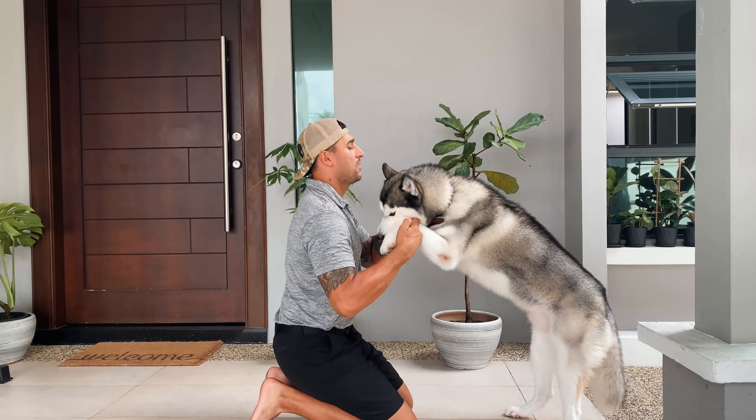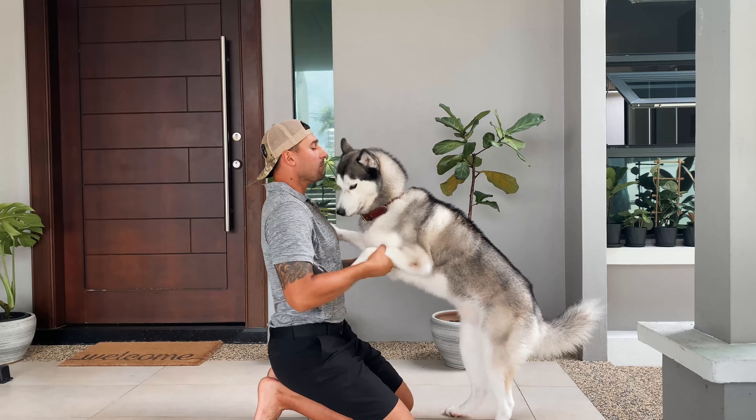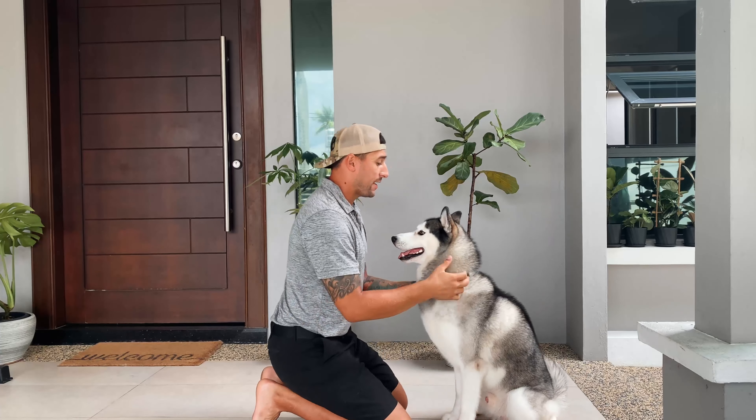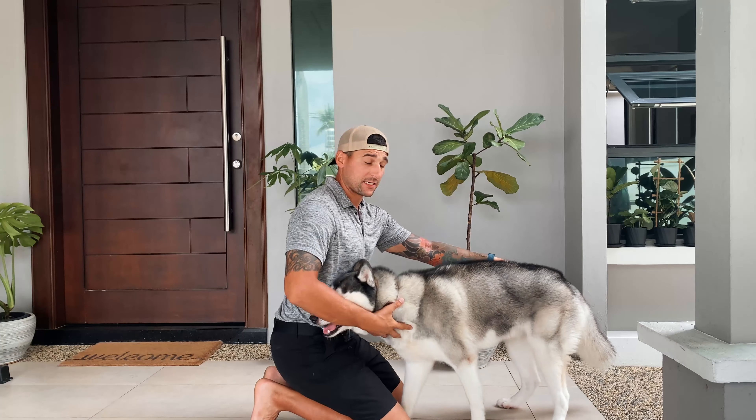One, you can take their paws and put them on your shoulders like this. Or if they don't like that — which a lot of dogs don't like, you grabbing their arms — you can guide their chest to get them to come up.